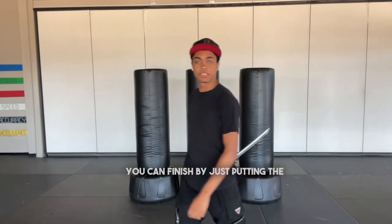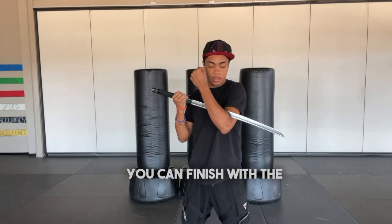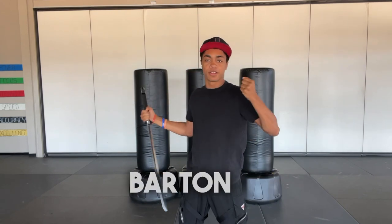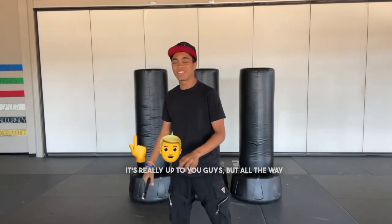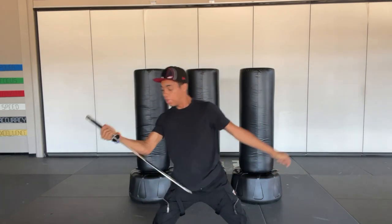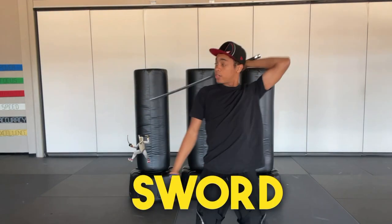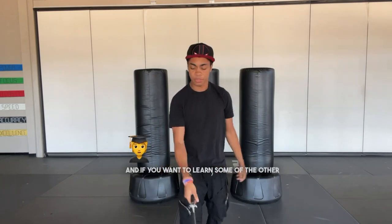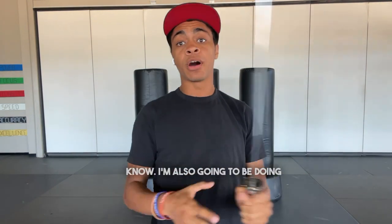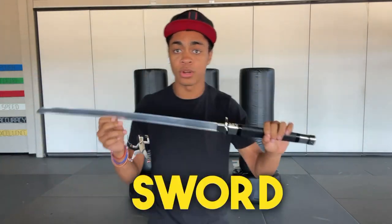You can finish by just putting the sword behind you for a cool pose. You can finish with the Hawkeye — the Clint Barton — sword wipe. It's really up to you guys. There we go. We have our sword combination, and if you want to learn some of the other sword tricks and tosses, let me know. I'm also going to be doing lots of tutorials on the members-only page, so the sword content is coming up soon.